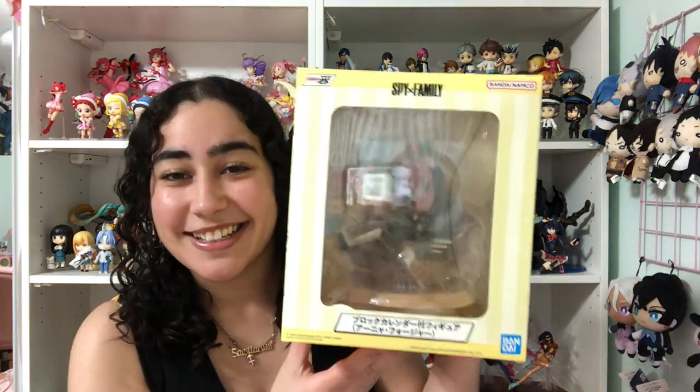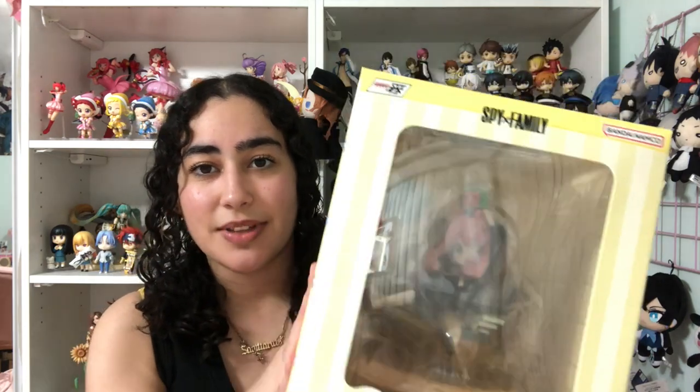I kind of justified it and went for it, and I'm so excited to unbox it. This is an Ichiban Kuji and it's a block calendar figure as well. There are two different versions — one where she's wearing her original black dress and another where she's wearing a teal dress. I went with the original; I think both are super cute, but I typically like going with the OG outfits.